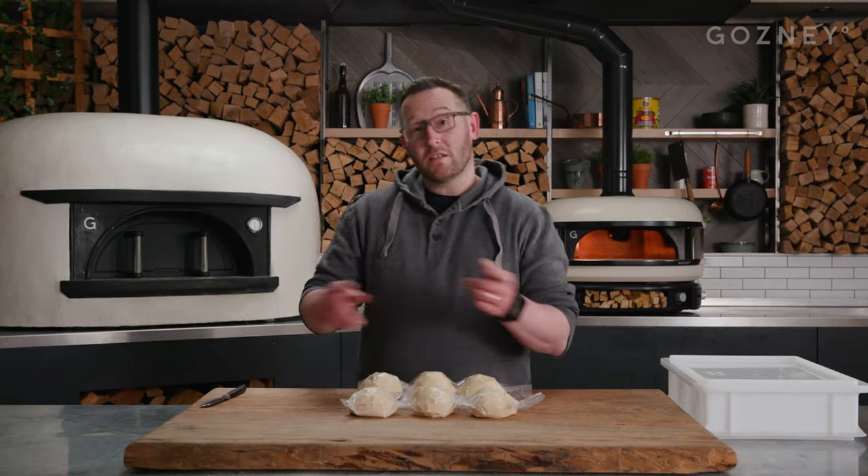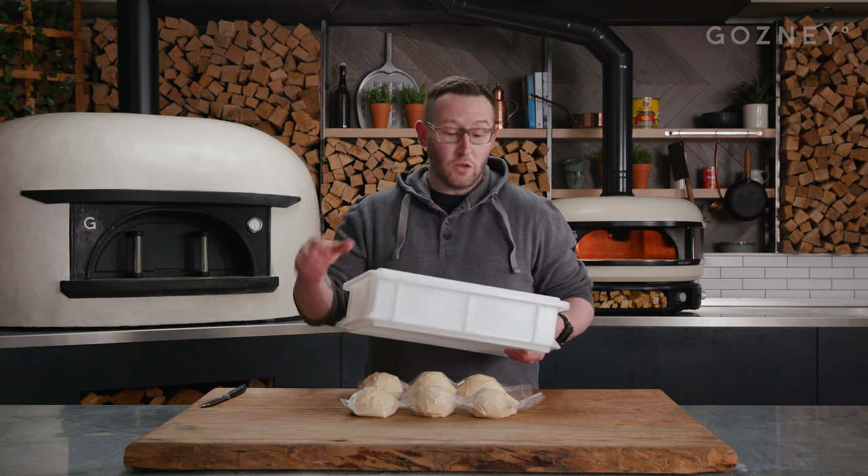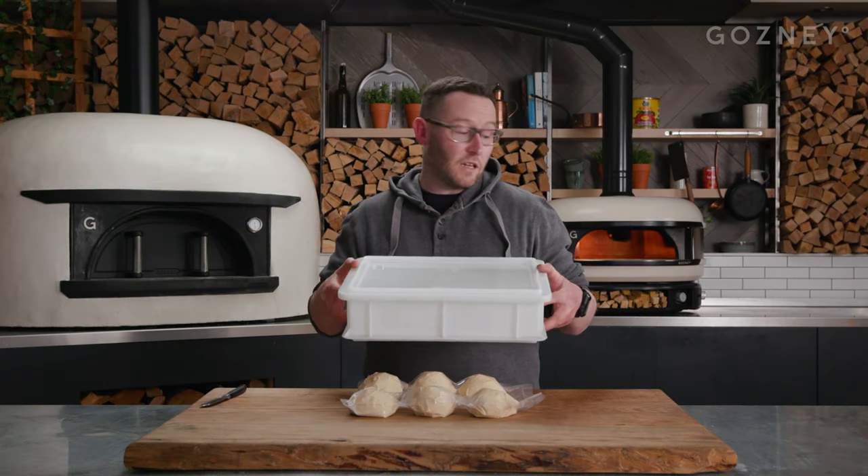Okay, so we've got our dough balls here — the other six I've chucked in the freezer for later. We've got here the dough tray that you get in the beginner's starter kit from Gosney. This is a great bit of kit for fermenting your dough balls in. You can actually mix your dough in this, bulk ferment in this if it's in the domestic fridge — it's a great bit of kit to have.